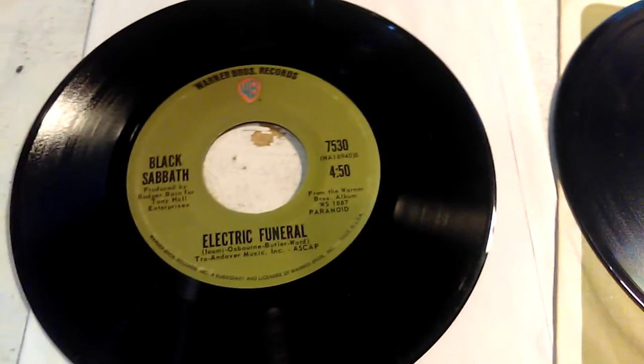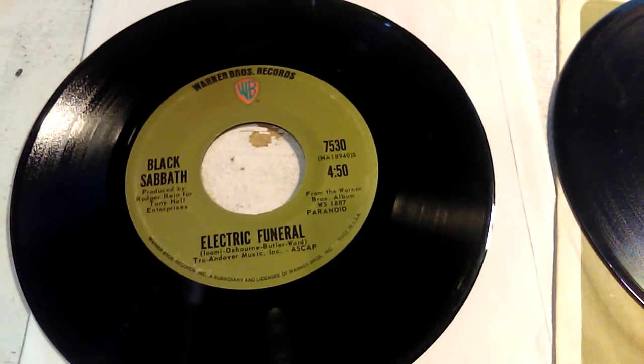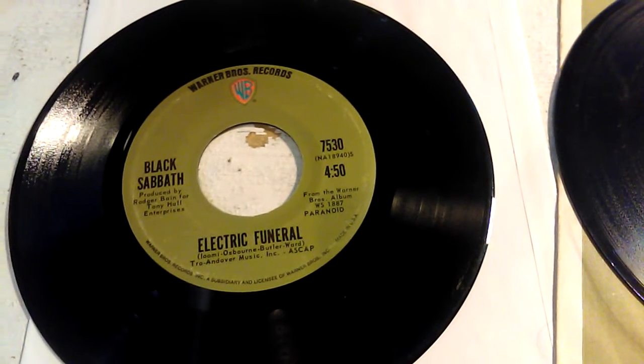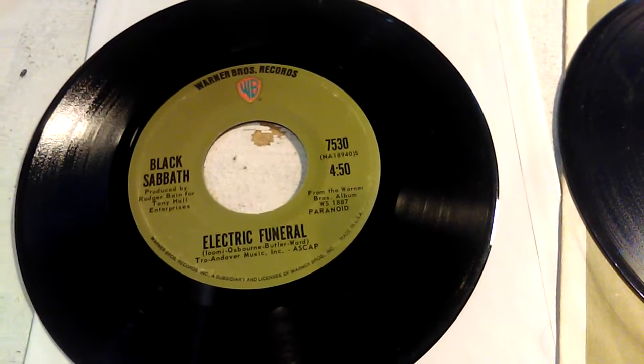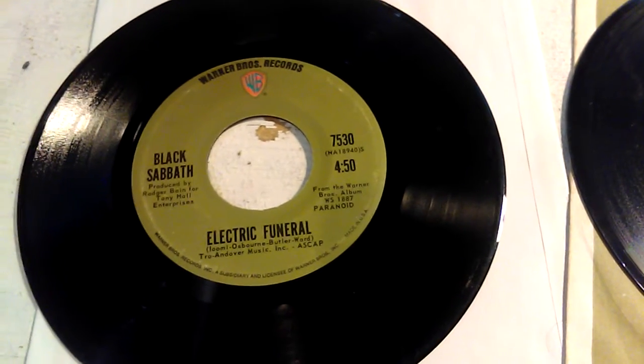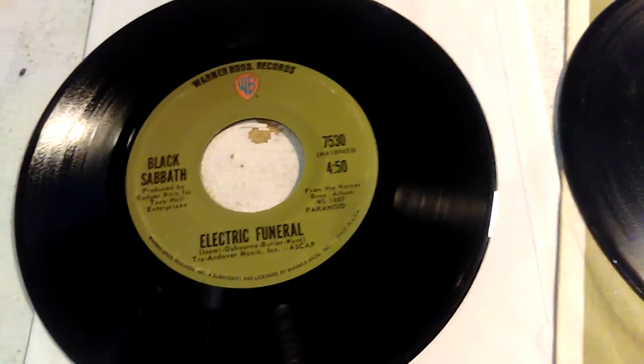So today was a good day for digging through those old dusty boxes of 7-inch vinyl at those record shops. One of those boxes had some treasure buried underneath all that scratched up junk.